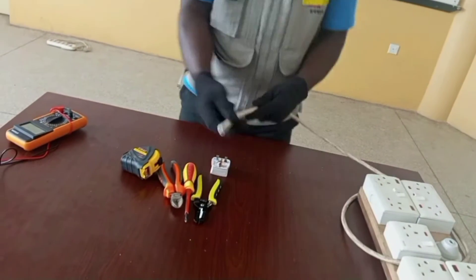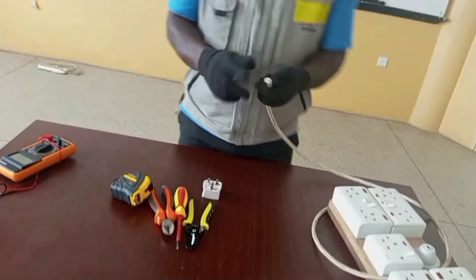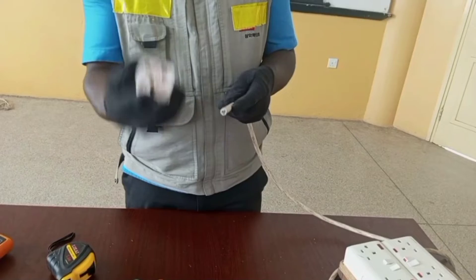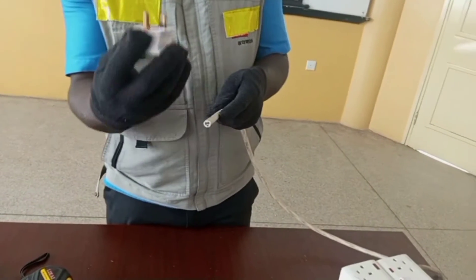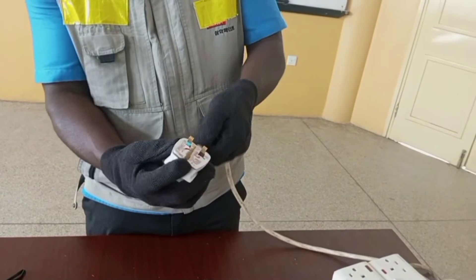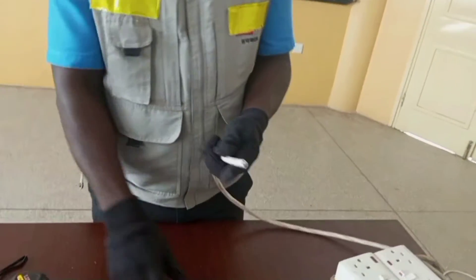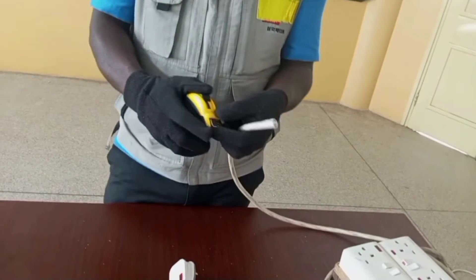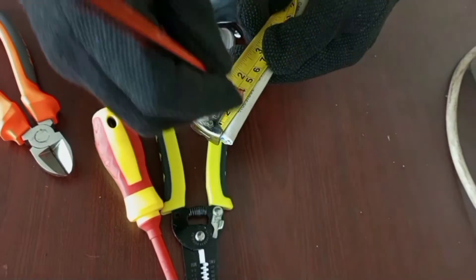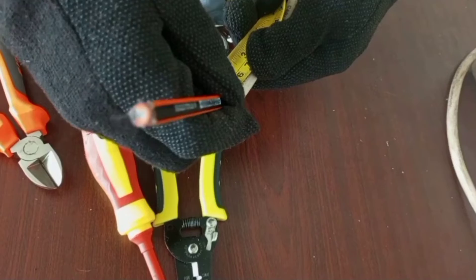So first of all we get our cord, because we are connecting it into the plug and we want it to be properly done so that after connection you don't see the wires exposed — we want all the cord to be inside the plug. So we take a measurement of about four centimeters of the cable and mark it.